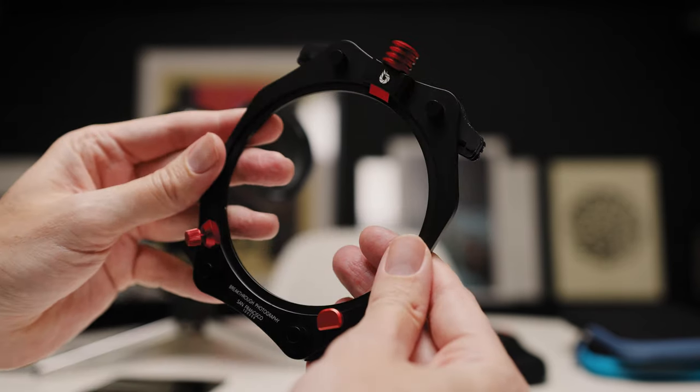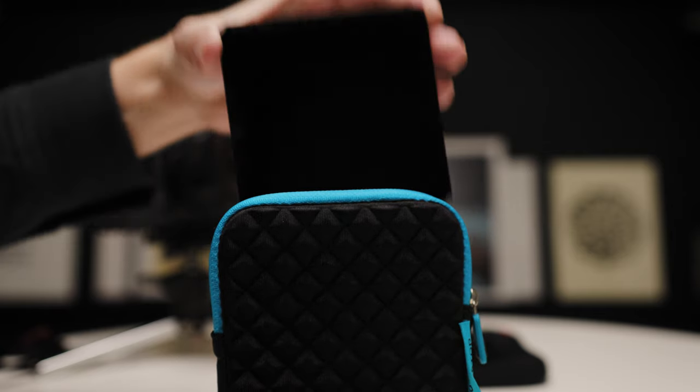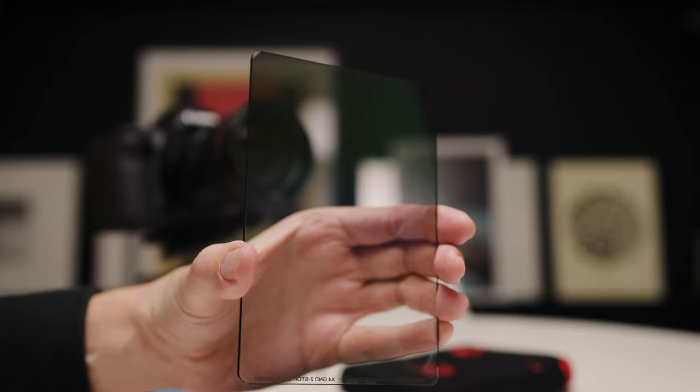This is a square and rectangular filter holder that is compatible with all lenses from 15 millimeters and up. Inside the holder right now I have their 10-stop X4 solid ND in the first slot. It has two slots and in the empty slot I can add another solid ND or an effect filter. This one is 100 by 150 millimeters, and this one is 100 millimeters square — a graduated filter.